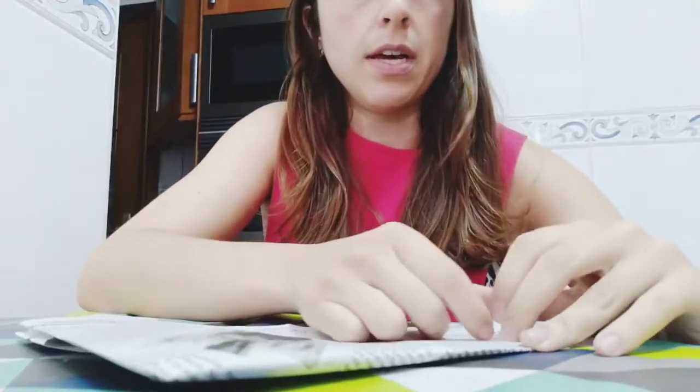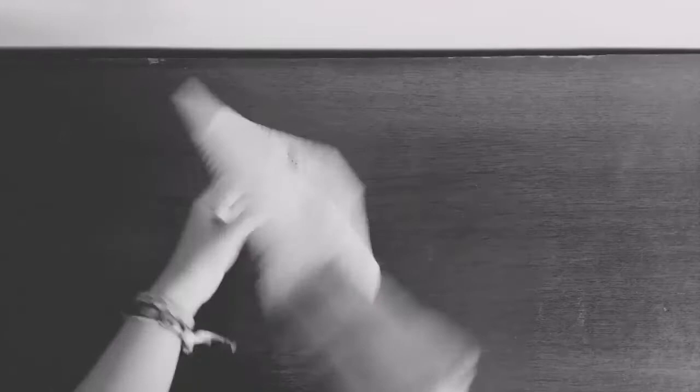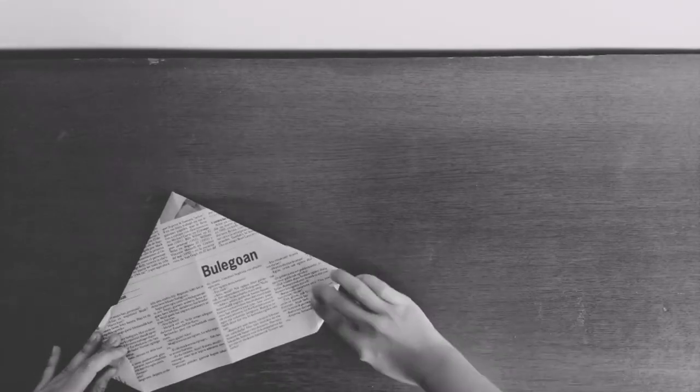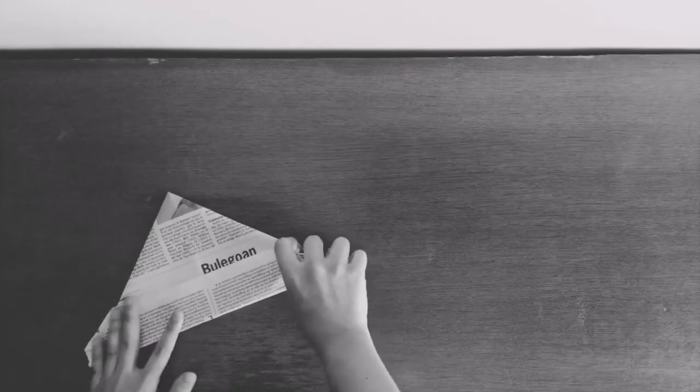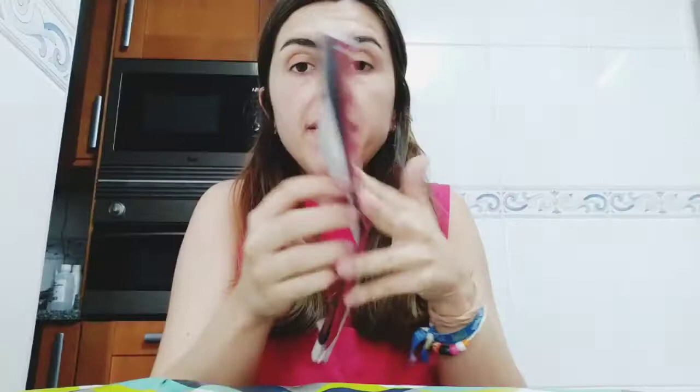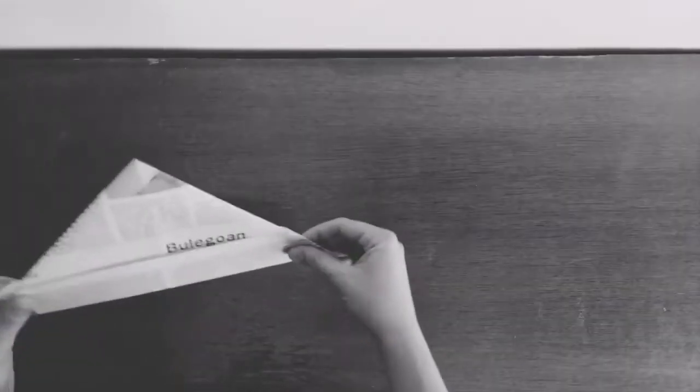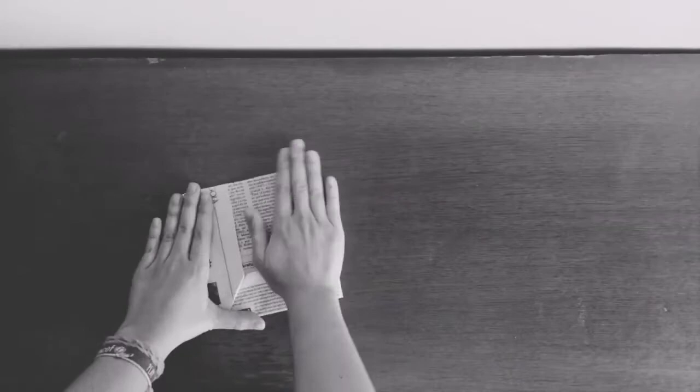I turn it around. I take the little triangle over here and the little triangle here. Now when you take your paper you will have something like a hat — like Peter Pan. Now a very important step: you have to open it and fold it the other way.